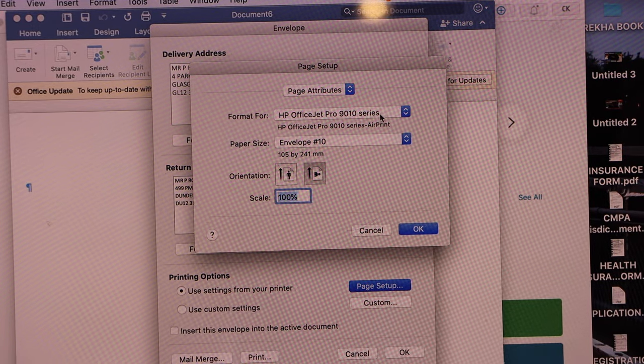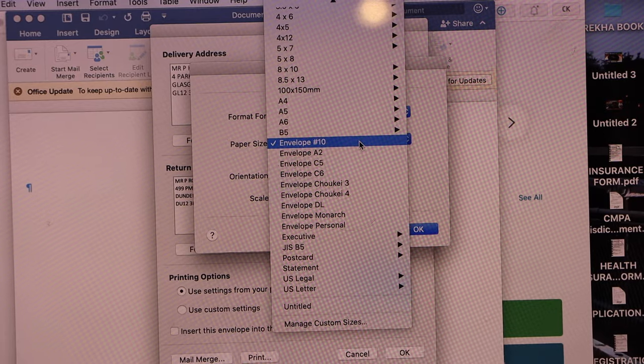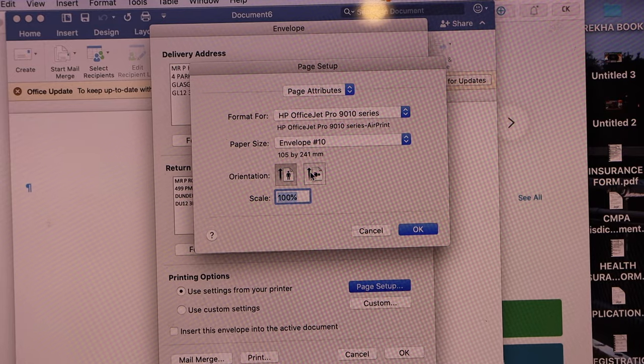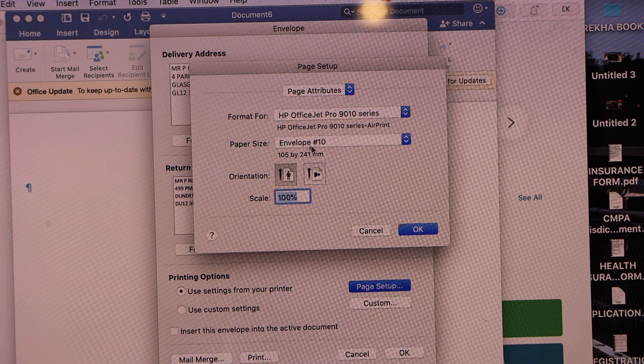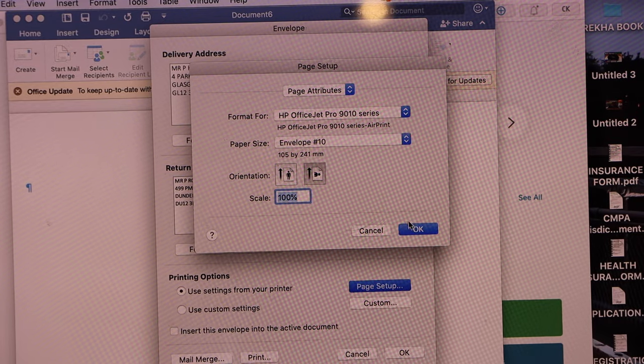Select your printer — HP OfficeJet Pro 9010 series. Select the paper size as Envelope #10, then select the orientation. For the envelope, select the second orientation option.